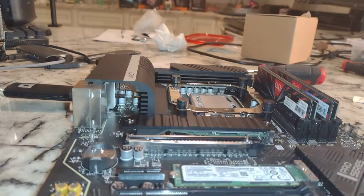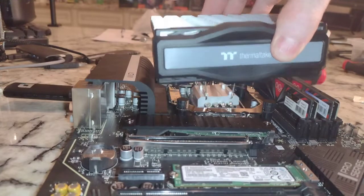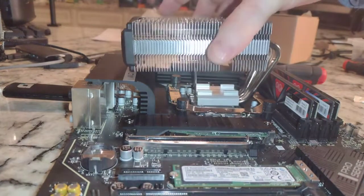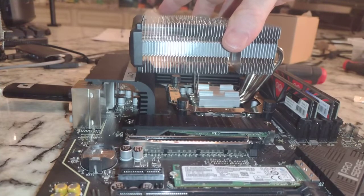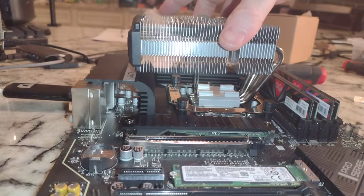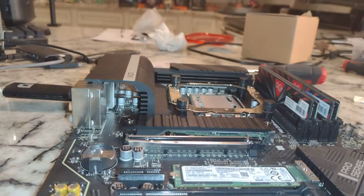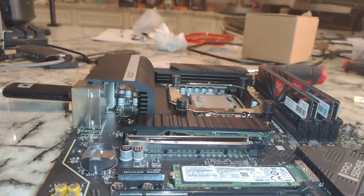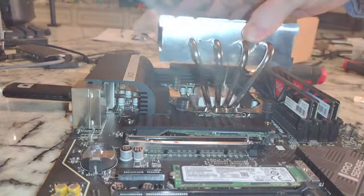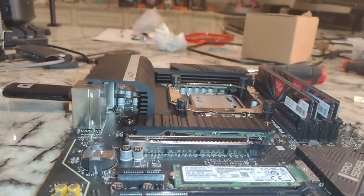The same applies with this orientation. You could go this way, and depending on where the heat is really coming from the CPU itself, this may be adequate. But I think just to do it, we're going to come in at this angle. So let's put a little thermal paste on there.